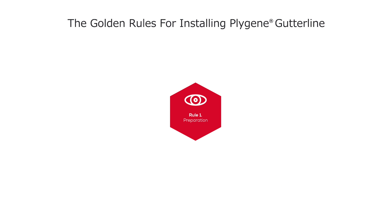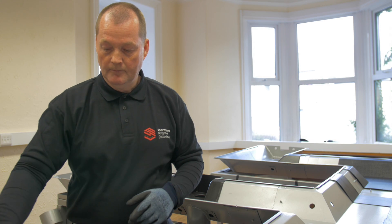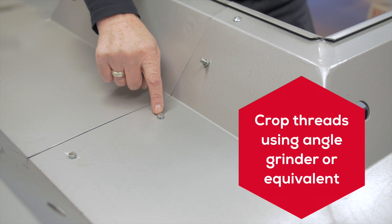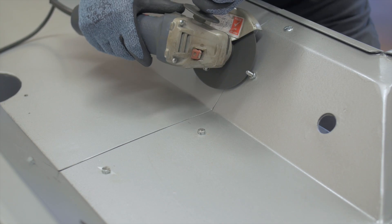Rule 1: Preparation. Preparation is a key part of the Plygene Gutter Line system. Any thread sticking up through the sole of the gutter will have to be cropped to the top of the nut and smoothed with an angle grinder or equivalent to provide a smooth surface.